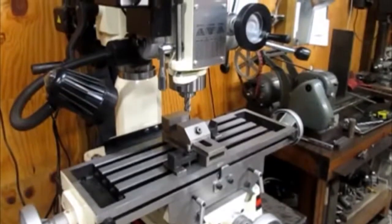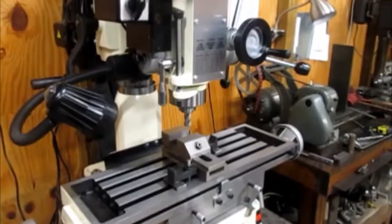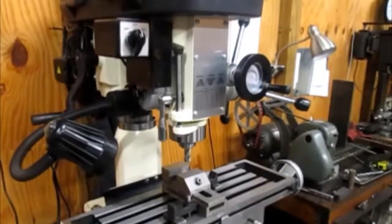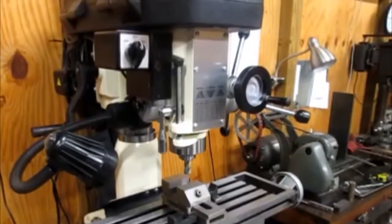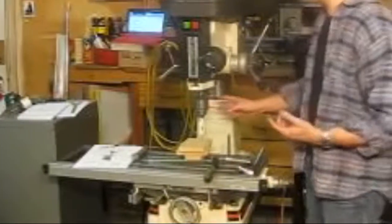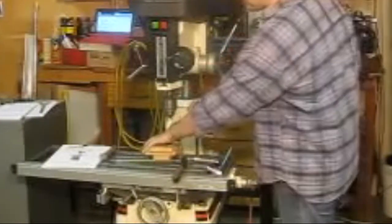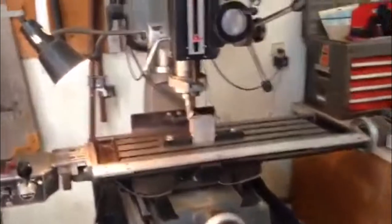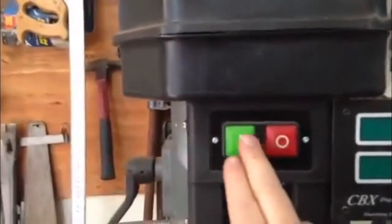Number 1: Jet JMD-18-350018. The Jet JMD-18-350018 is a beast. The 2-horsepower motor is the most powerful one we've reviewed. This is a great tool for professional use because it's just built to work. It has an extra-large work table, heavy-duty tapered roller bearings, and a hinged belt cover for faster speed changes.